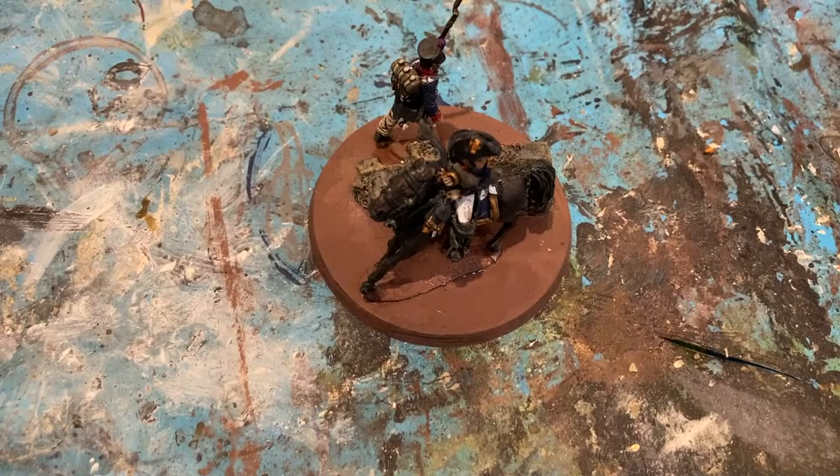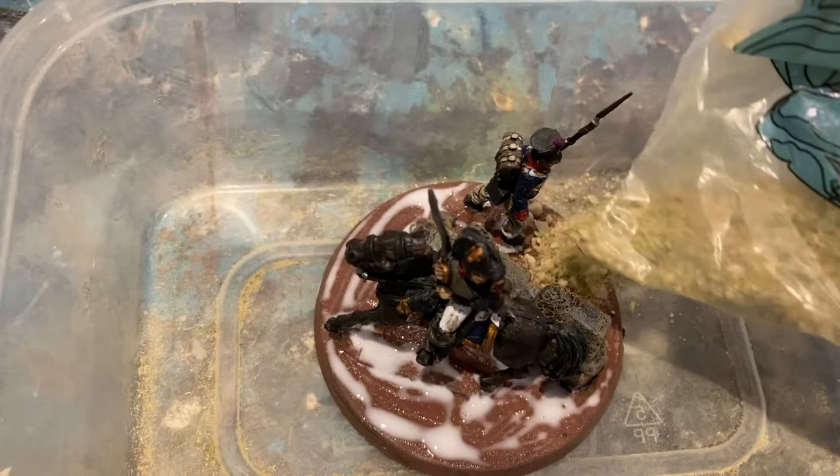So I've glued the colonel and the soldier in place. Now I'll come in with some PVA glue, ready for the basing material. I just add in the base ready material — Mediterranean stuff from Geek Game Phoenix. Pretty much there, just leaving it to dry.